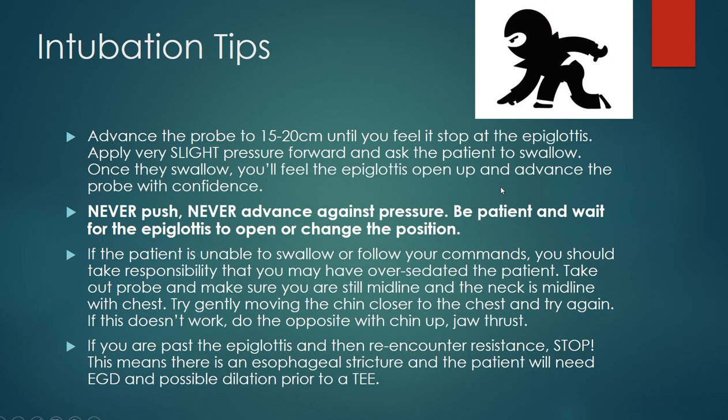After you advance the probe very slowly 15 to 20 centimeters — you do not want the patient to wake up — you'll feel it stop at the epiglottis. While on the epiglottis with very slight forward pressure, ask the patient to swallow. With proper moderate sedation, they'll be able to follow commands and swallow, and then you advance more quickly. It's important to never push or advance against pressure; just be patient and wait for the epiglottis to open up.